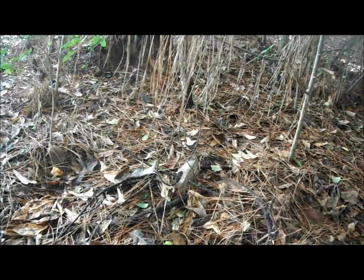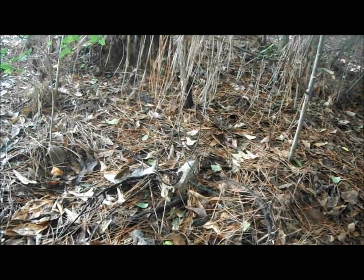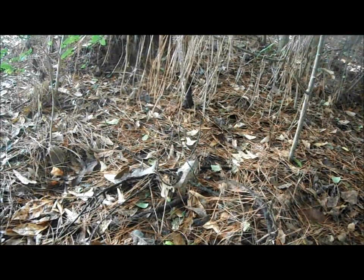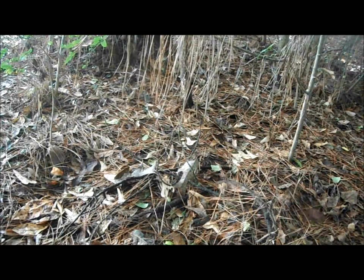Okay guys, so next you want to go nearby the area that you're going to be hunting and you want to gather leaves, pine needles, twigs, acorns, pine cones. I'm going to gather about a pound and a half of these materials and we'll get back to you.